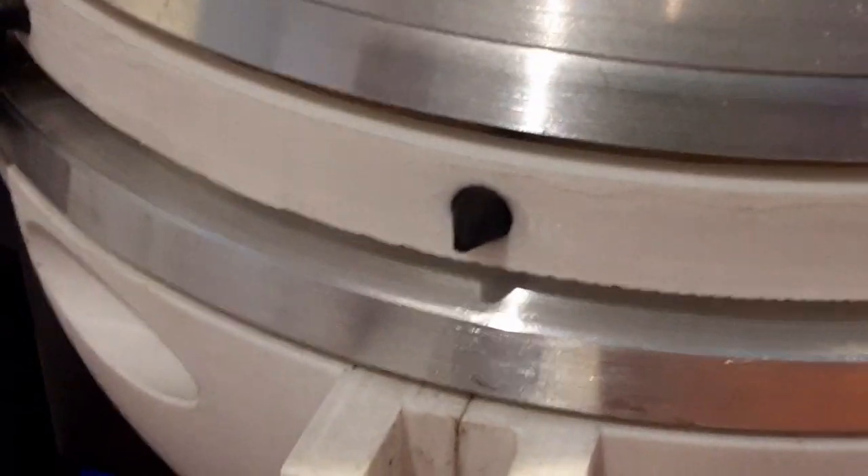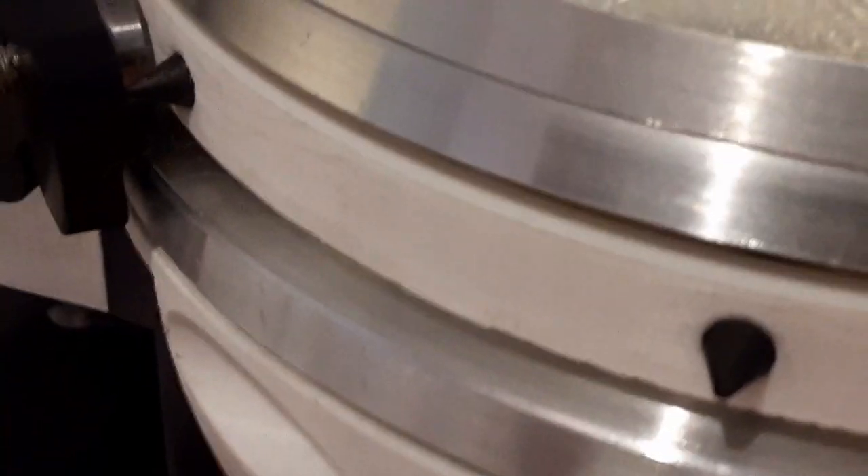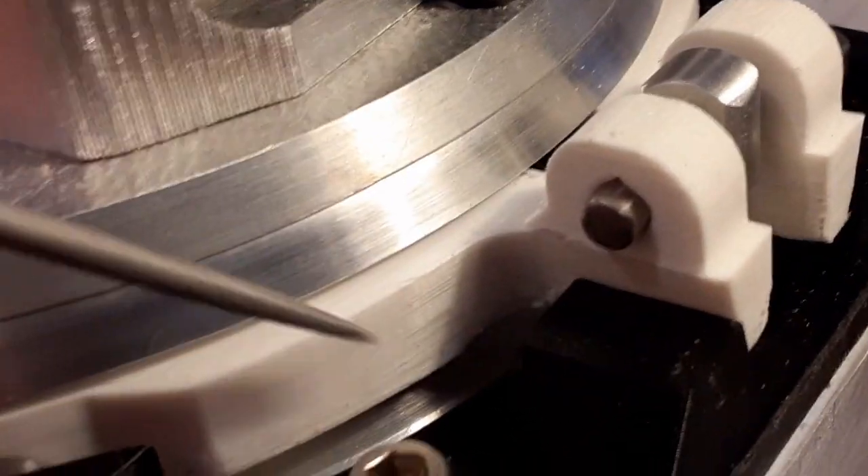The plastic would never hold against the aluminum - it would just slip - so I put three holes in there for the rubber pieces. You can see them here - one, two, three. I think I might add some more - an extra one over here, one on this side, one on the other side, and then the same thing on the other side.